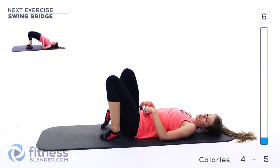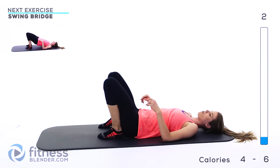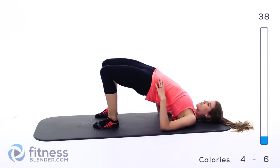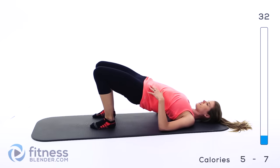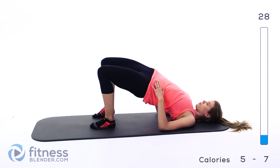Next up we're going to be doing a swinging bridge. It's kind of a similar motion, but we're rocking back and forth, pressing up on each side — it just targets that muscle in a little bit different way. Coming up this way, sinking down in the middle but not all the way, swing back up to the other side. You should definitely feel this mostly in the outsides of your thighs as well as your glutes again.